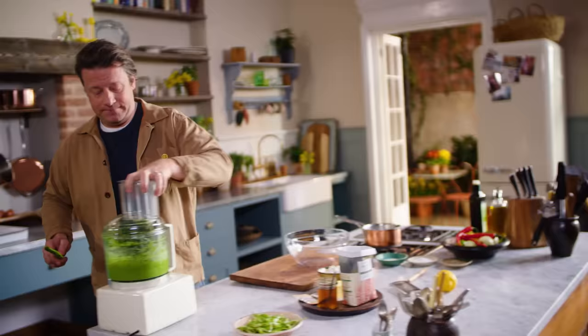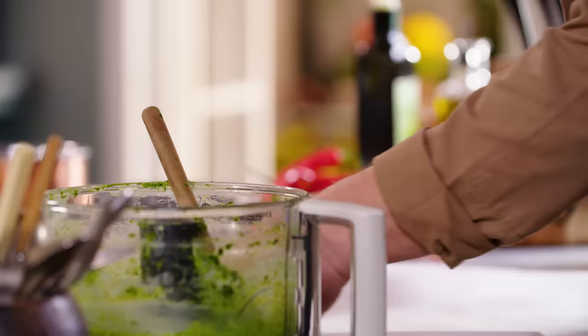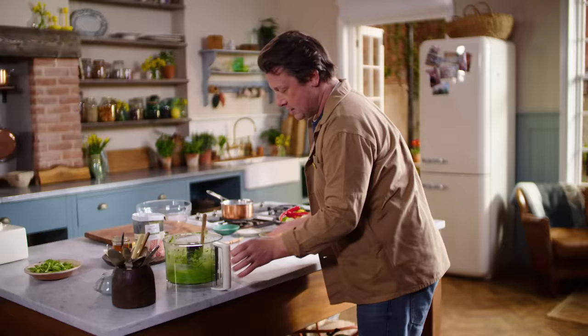The smell is absolutely incredible, it's a beautiful thing. I'll show you one technique for laying it out in a cool way — I'm going to do a little bar of flavoured butter. I get myself a nice piece of greaseproof paper and take this beautiful butter. Look at the colour — the colour is phenomenal.